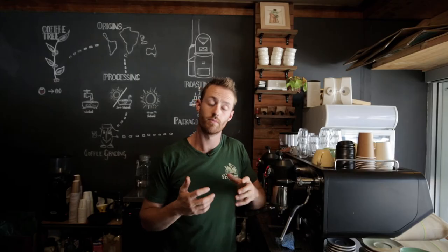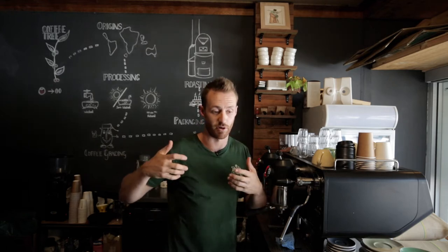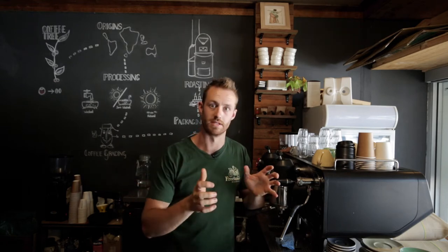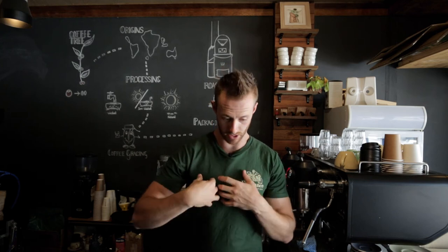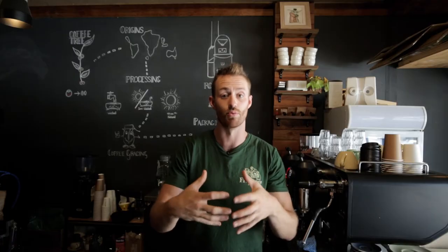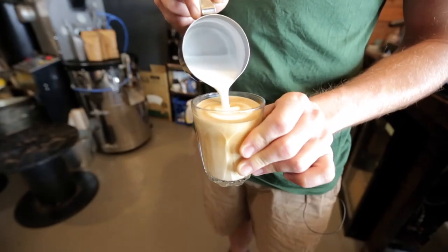When we pour slowly, foam tends to stick towards the back of the milk jug. It's not until we pour quickly that the foam rushes forward and starts to create that beautiful bloom into the espresso. Our next step is to pour quickly, pushing that foam out, pouring directly into the center of the cup. This allows the foam to bloom out in front of us and pushes that blooming shape towards the rim of the cup.